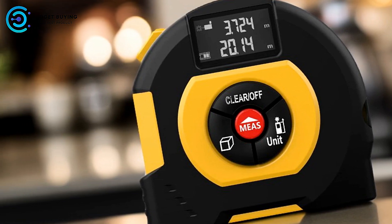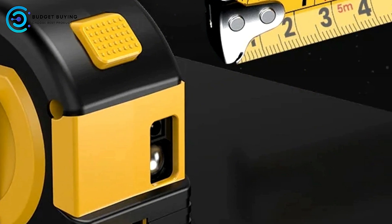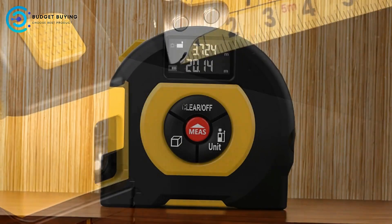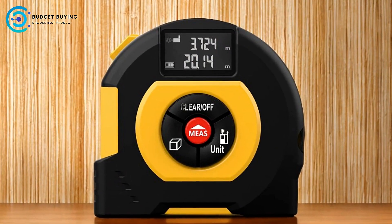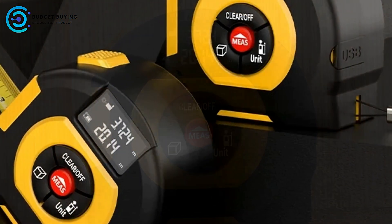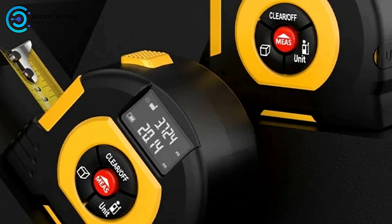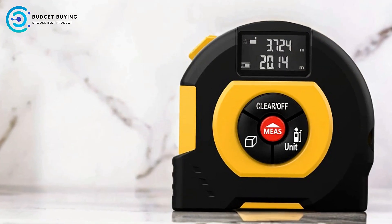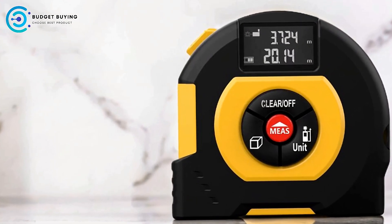Versatility in Measurement: The XMSJ Digital Tape Measure offers a second-speed ranging feature. The tape is ideal for short distances, the laser for long distances, and the laser cross for cross measurements, making it suitable for a wide range of applications. Compensation Design for Ruler Hook: The ruler hook has a retraction compensation design, allowing for accurate front and back measurements. The slight looseness of the hook is intentional and helps in providing precise measurements, which is an important consideration for professionals.